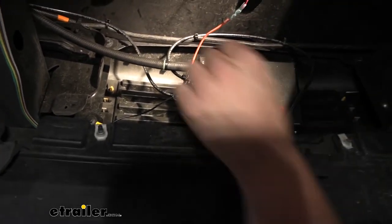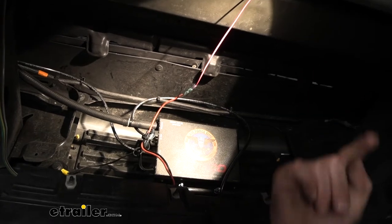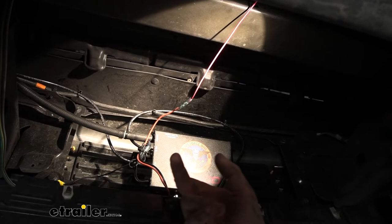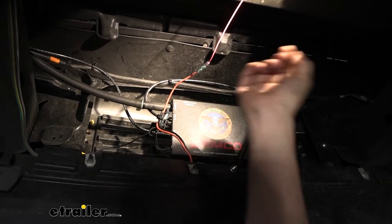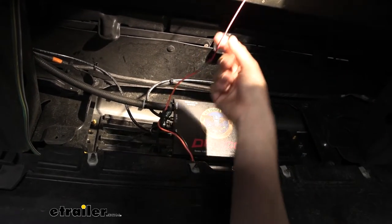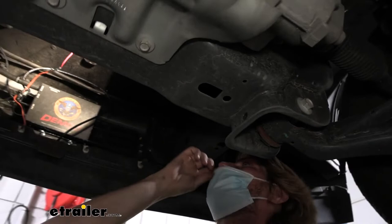Next we're going to hook up the orange wire from our breakaway switch. This needs to go up towards our battery so we can get power from the battery. Whenever the pin pulls for the breakaway switch, it will complete the circuit and send voltage down the black wire to the unit. The other side of the unit is already grounded, so that'll kick our unit on full blast to help our vehicle come to a safe stop. This wire just goes up following our factory wiring across towards the passenger side and then up to our battery.